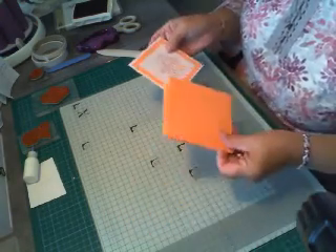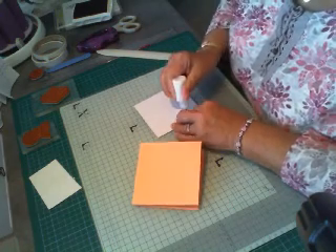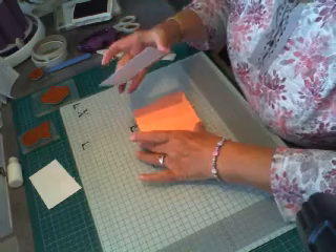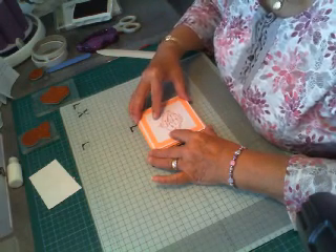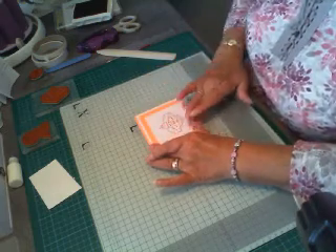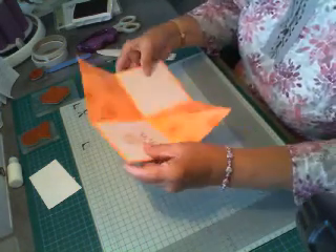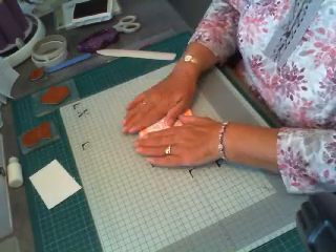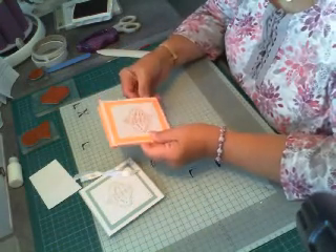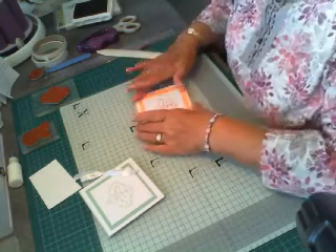And now we'll stick this onto this. Stick this on the front — try and get this as level as we possibly can. And that's the card just about done. Now what we can do — what I haven't got out again — is put some ribbon on to fasten it. You've got to be really careful; I've got ink on it now.